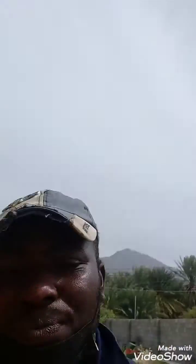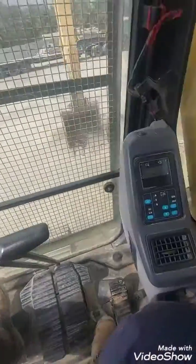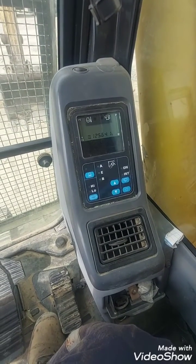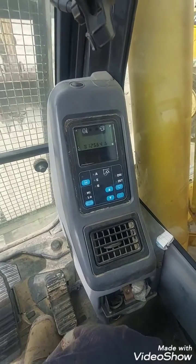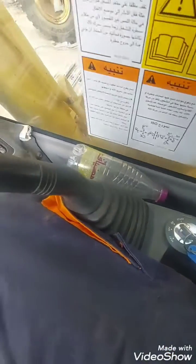Now I'm in the operator's compartment and this is the monitor. The Dash 7 has two monitors — the PC400 Dash 7 has a different monitor, and as time goes on we'll get to that point. First you need to turn on your key.